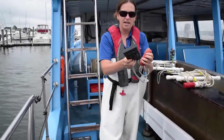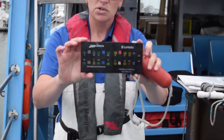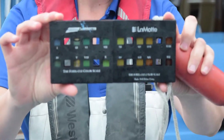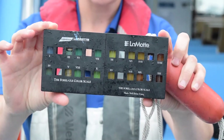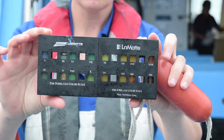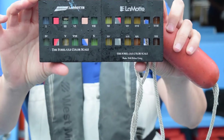The last thing you're going to be asked to use is the Forel-Ule color scale. This is a way for a scientist to determine the color of a body of water. It's an international scale, and the way we're going to use it is we're going to put the Secchi Disc halfway down to where it disappeared. So if it disappeared at four meters, you'd lower the Secchi Disc back into the water until two meters — that's where you take this out.